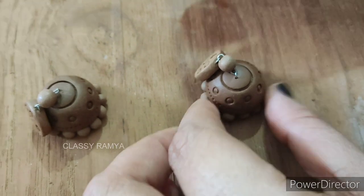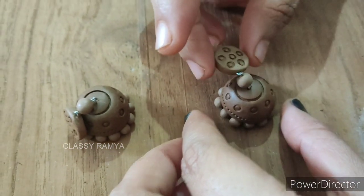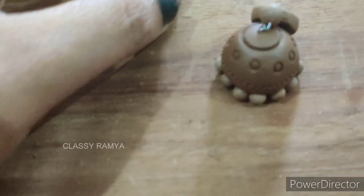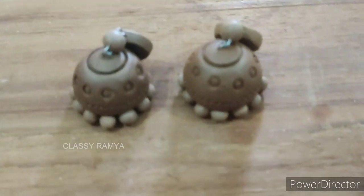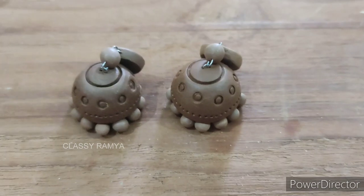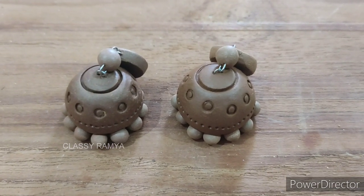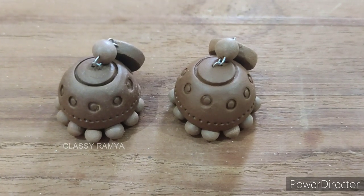Then we will fix the stud and connect the connector. Finally, you will do the Jumka and the Jumka will dry. The clay will fix the pin and it will be soft. Then we will dry it for 2 to 3 days.